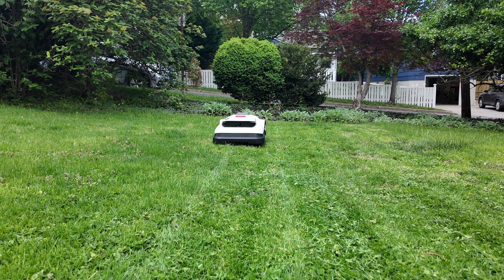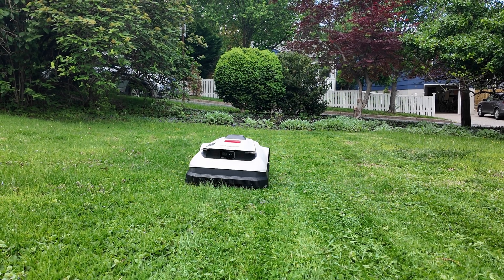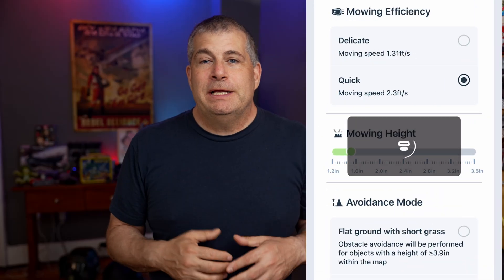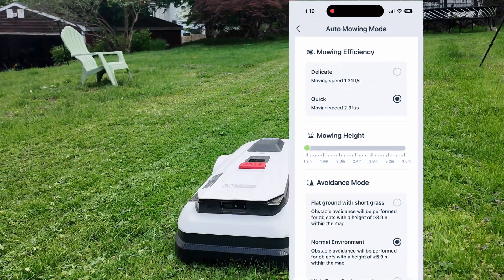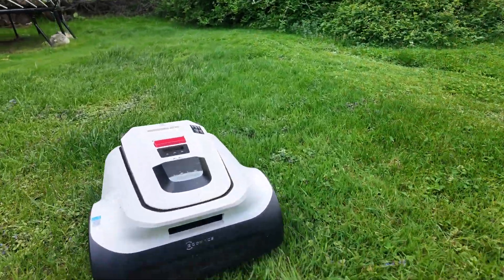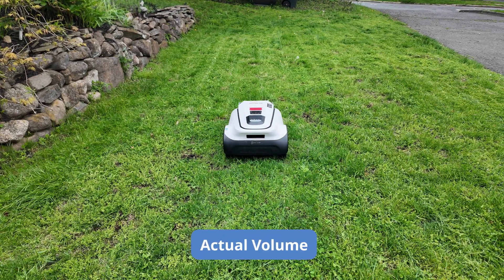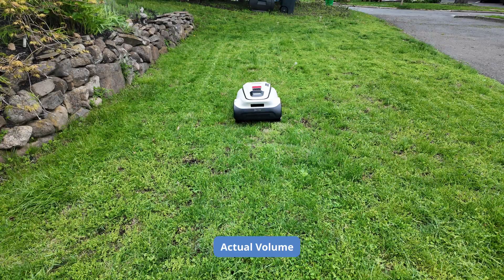The A2500 uses a 32-volt, very powerful dual blade disc system that can cut up to 400 square meters in an hour. You can adjust the blades from 1.2 to 3.6 inches, and the results are really clean — especially for something this quiet. It is essentially silent. At first I couldn't even tell it was working. That other robotic mower I tested was easily as loud as a regular electric mower; the Goat is quiet enough that it could be an actual goat.